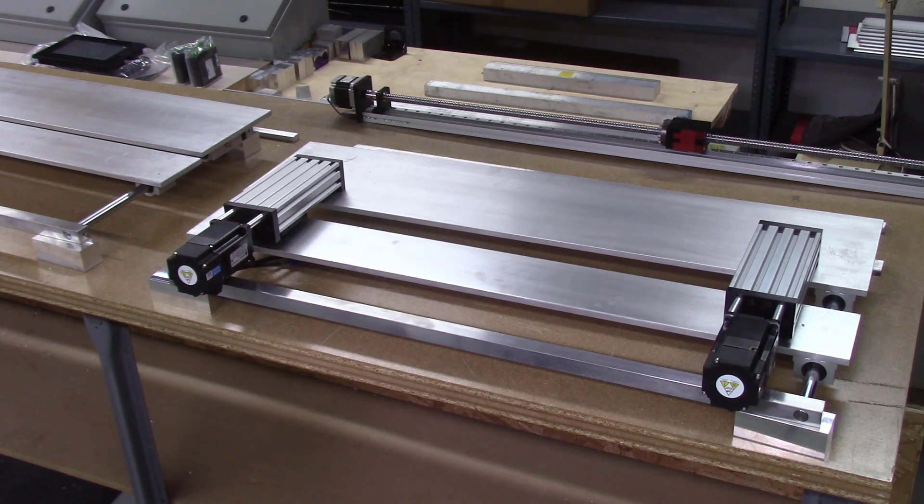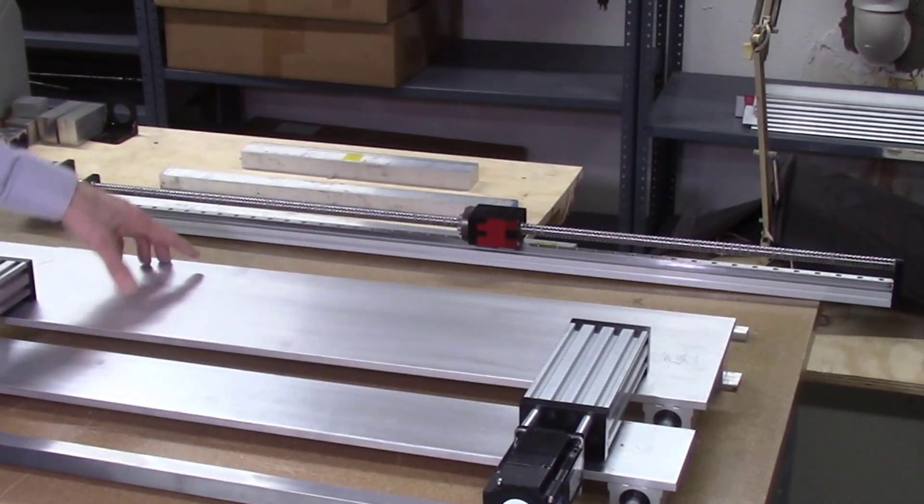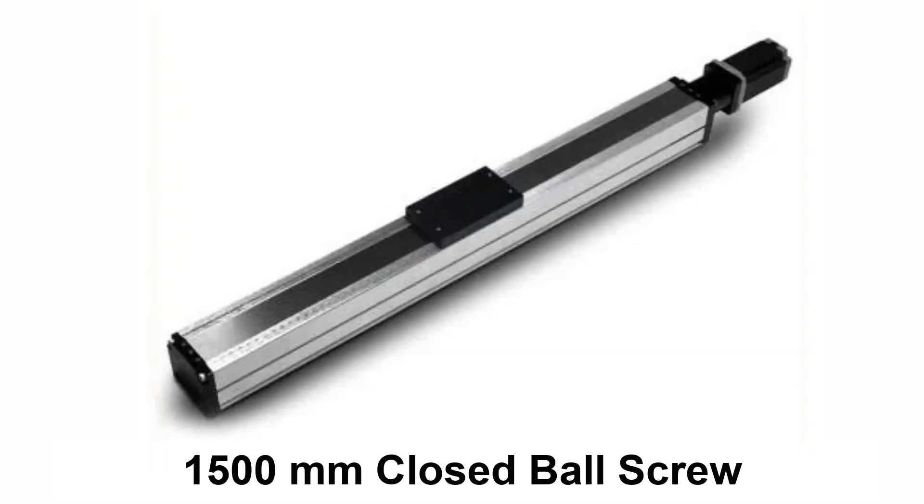We also plan on using a third DMM servo motor for the linear travel of the system. For the ball screws, I plan on using a 1000 millimeter ball screw on the 36-inch automated AccuSlide system. I also have an order for a 1500 millimeter closed ball screw for the 48-inch long system. This longer ball screw used with a longer rail will permit slicing of even longer boards. The ball screw on the 1500 millimeter model is covered to prevent sawdust from collecting on it. I ordered it two months ago and I'm still waiting for delivery, so our plans could change after testing.